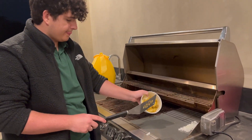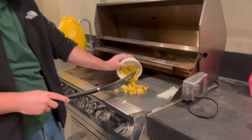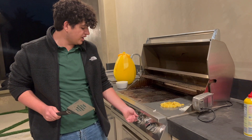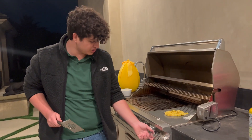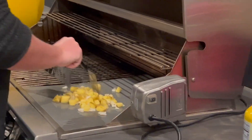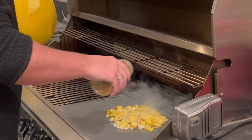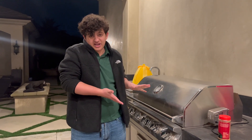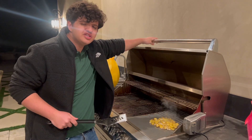We're just gonna put these babies on. I'm gonna turn up the heat — probably not all the way to high, probably like a medium. Let's mix them up, they're doing nice. I'm just gonna let them stay in there for a bit and check in every two minutes to make sure they're not, you know, blowing up or anything.